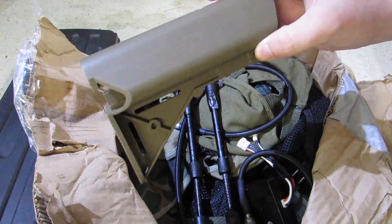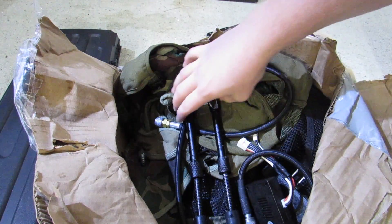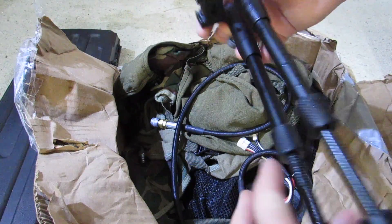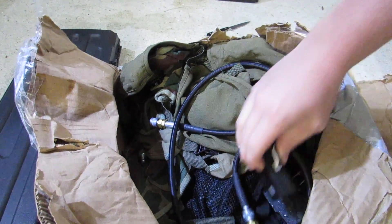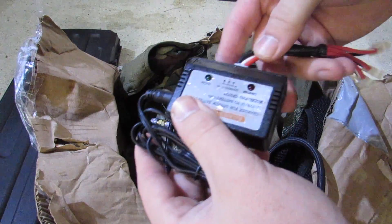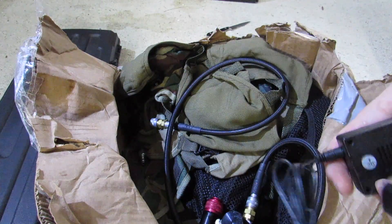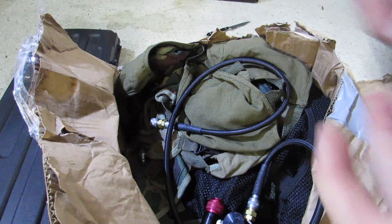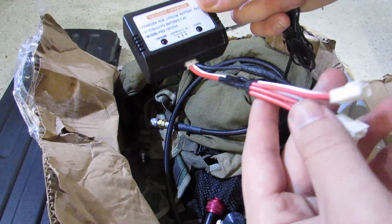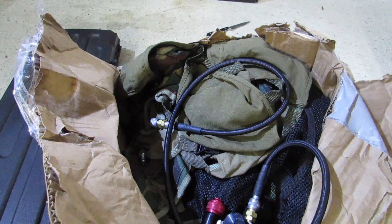Here we have presumably a G&G crane stock. Here we've got a retractable bipod that is wet — it's moist. Some more wet electronics. Hopefully this works; if not, the packaging was actually wet so that's going to be on FedEx. This is a LiPo charger for 7.4 and 11.1, so that's pretty cool. I have one anyways.